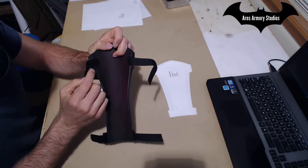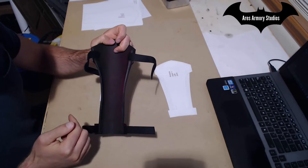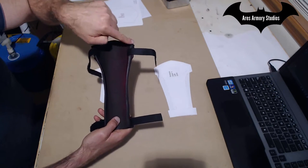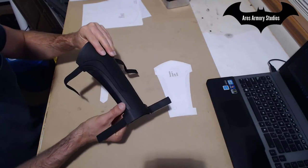The back straps are pretty straightforward. You just glue them on the back side. You may also want to consider gluing in strips of foam on the inside here to help keep the forearm piece straighter.